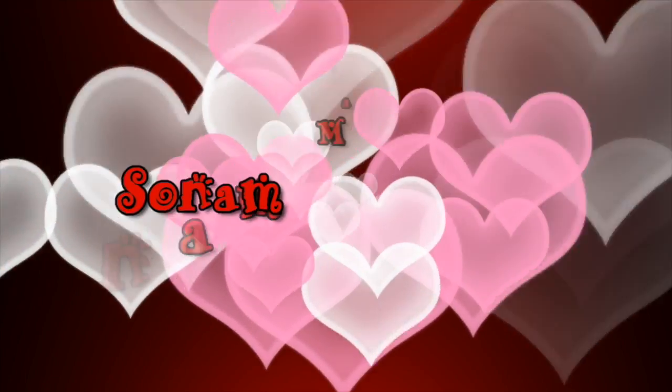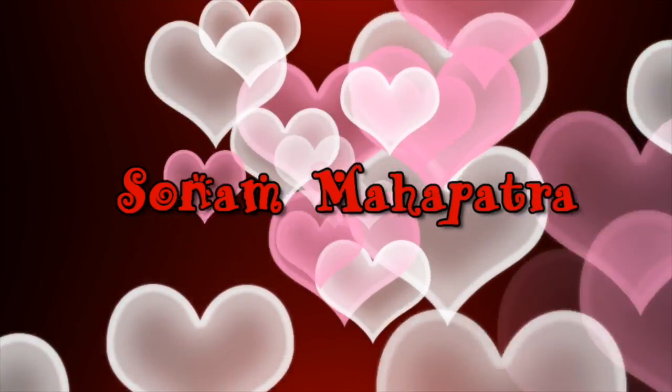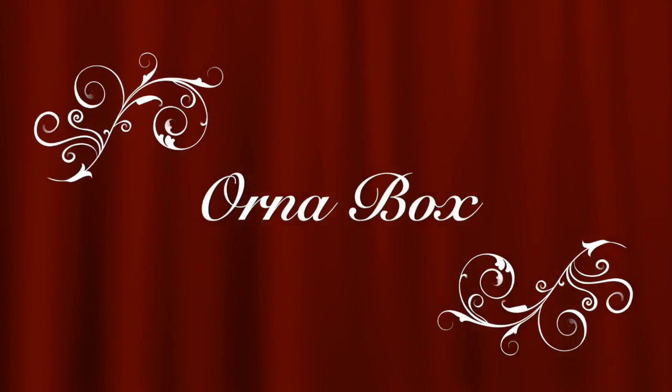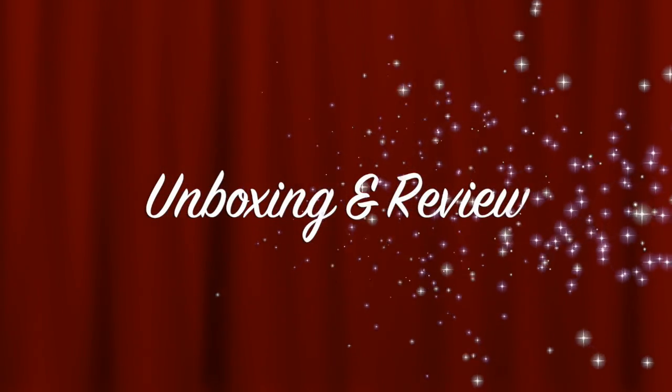Hello my darlings, welcome back to my channel. My name is Sonam and today I have a new and affordable jewelry subscription box for you all. Honor Box has two variants — one of rupees 399 and the other of rupees 699 — and I will be unboxing and reviewing both these boxes of the October edition.